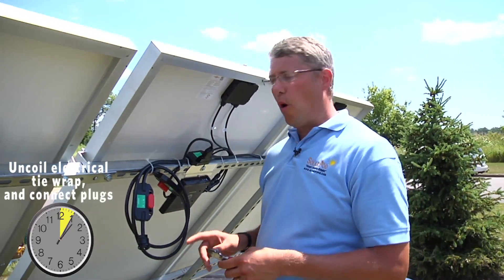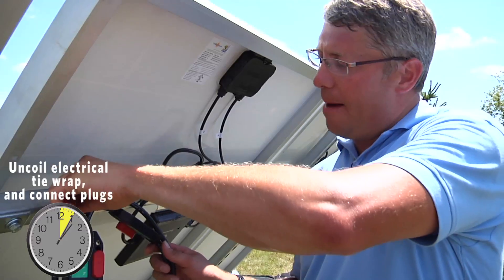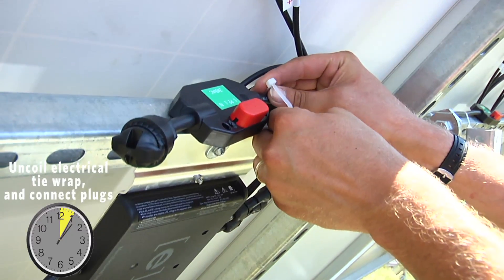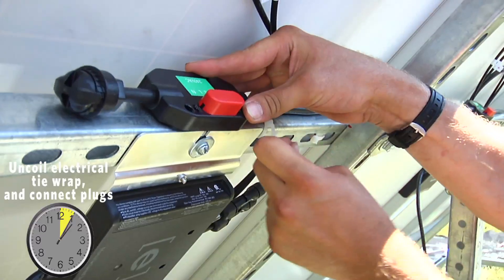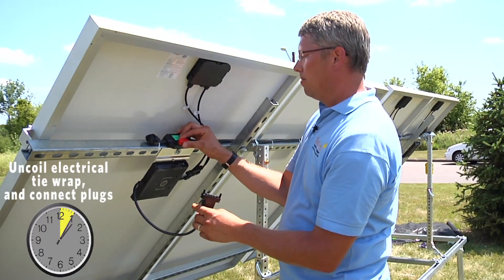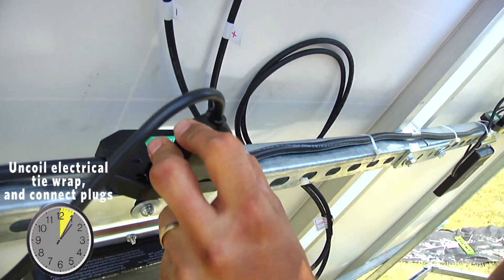Next, we're going to release the coil from A1 and make sure that you only cut this one tie wrap. String it onto A2 and connect it with tie wraps. Now we're going to connect the inverter plugs to the AC cable. First, we have to take off the red cap and make the connection.